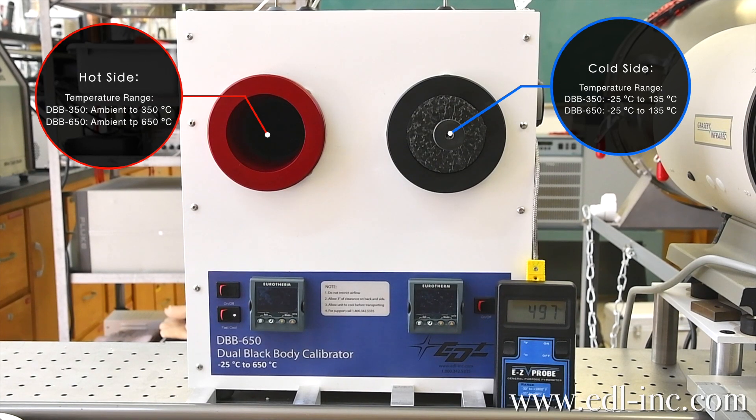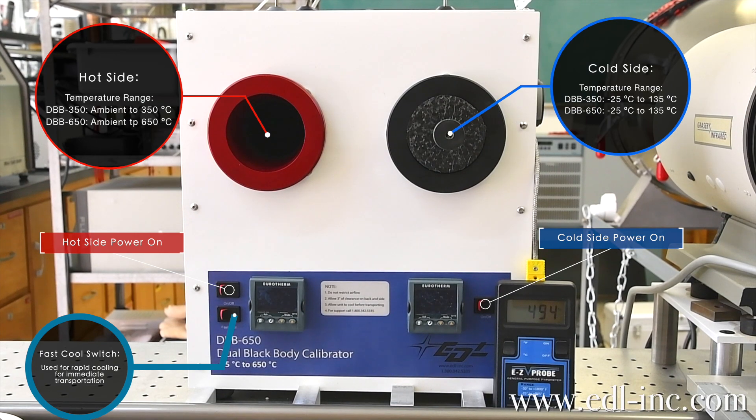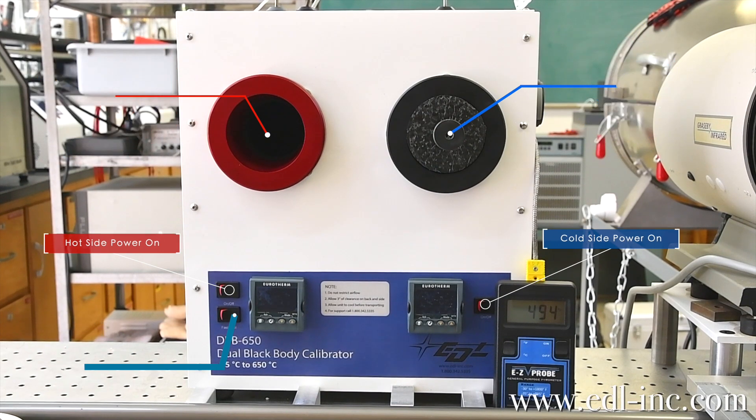There is a fast cool switch on the hot side which enables ultra quick cooling of the target, allowing you to easily and quickly transport this unit from lab to production floor. This is another example of how all EDL calibrators are built with the user in mind.